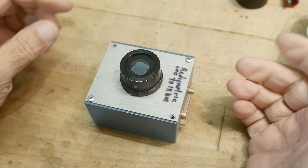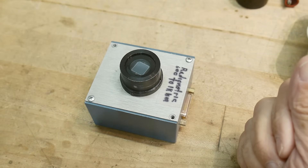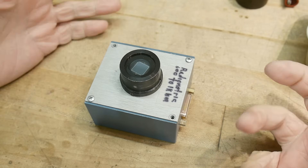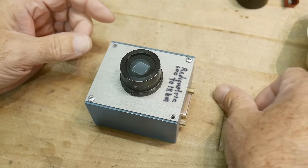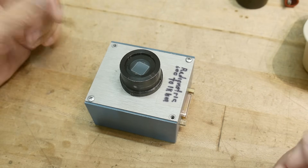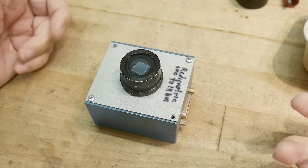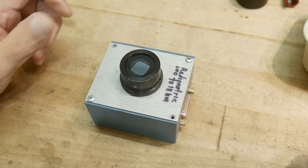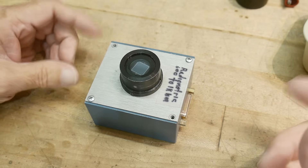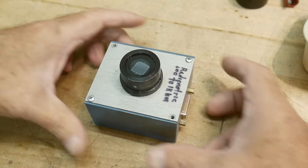So my very first job when I graduated, I worked for Hewlett-Packard's LED group — it's called the optoelectronics division. There was a group inside the company who built all of the test and measurement equipment to measure optoelectronic devices, because you couldn't buy them. It was kind of a new field. So the group I was in designed a lot of things to measure light and color and all those types of things.